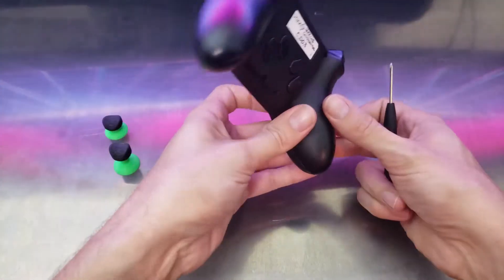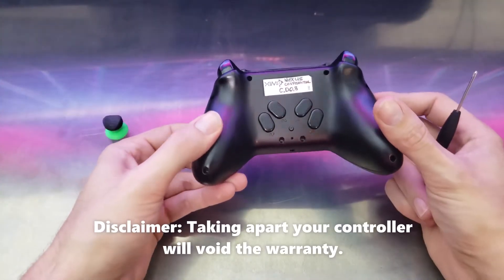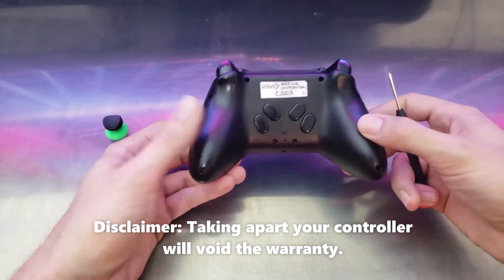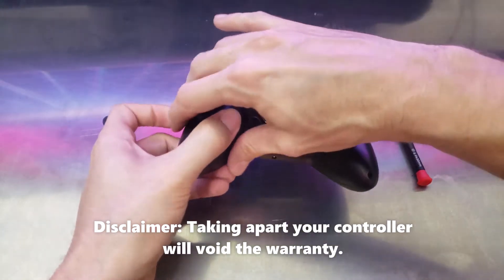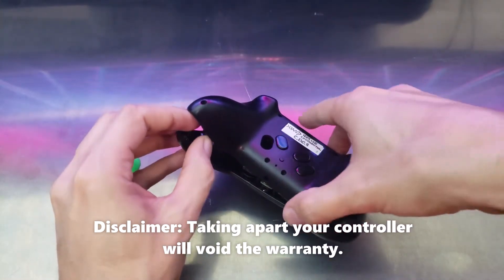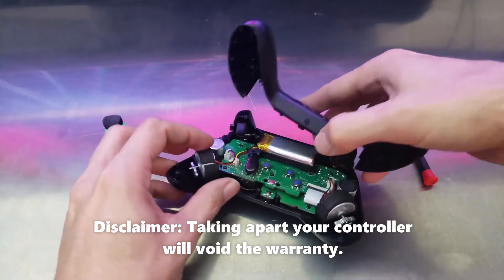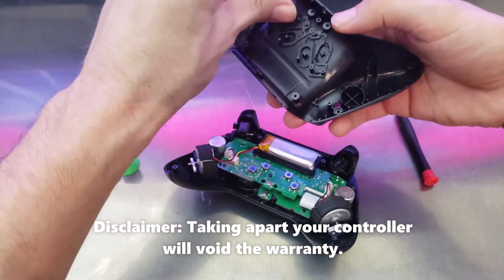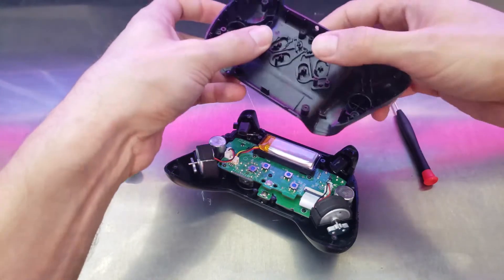So let's start with the back. Now there's going to be eight screws — I already unscrewed them for time's sake. There might be certain parts on my controller that are a little bit different than yours because mine is a pre-production prototype.